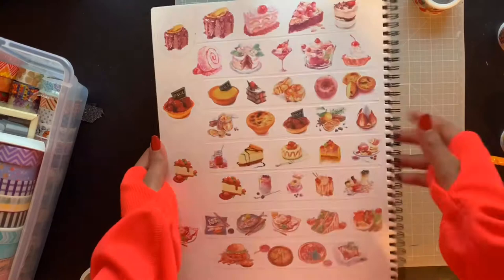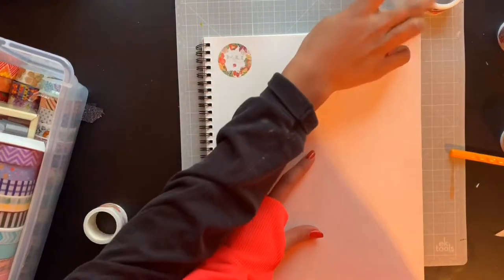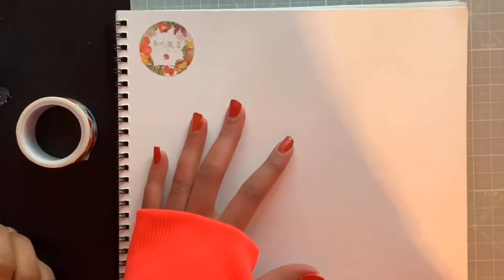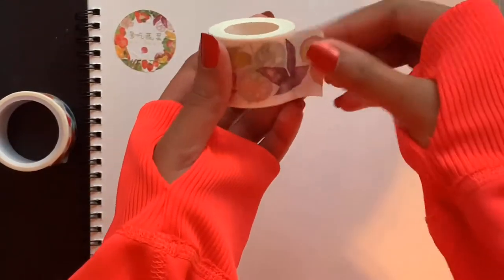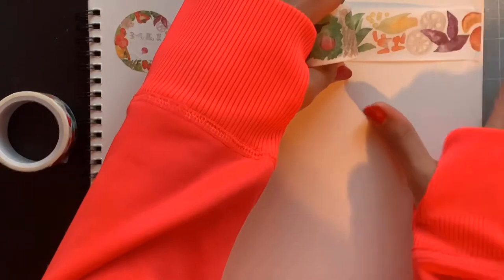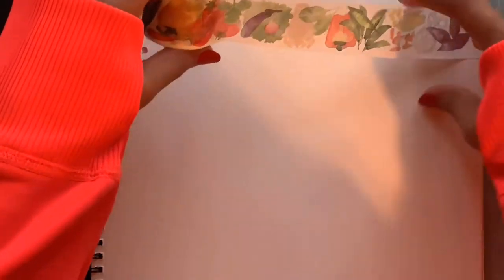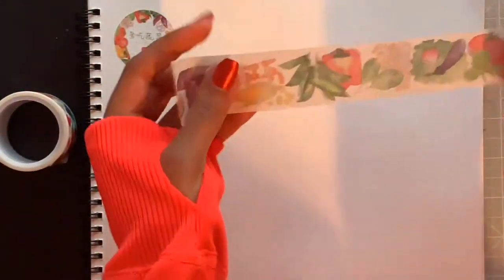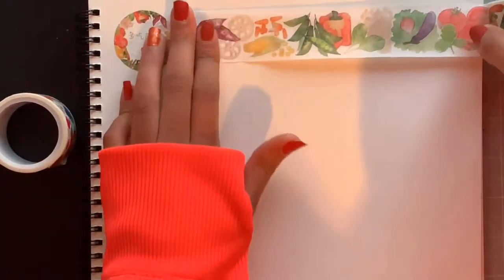Next we have — I know, guys — vegetables! But we had to get something healthy, okay, for all my vegetarians out there. We had to get the veggies — we got something for everybody. The corn looks good, for all our bunnies out there. Is this upside down? Let me flip it — those peas look good too. There we go — look at these veggies, so pretty!